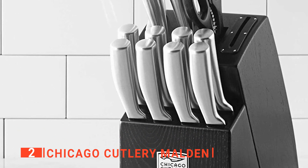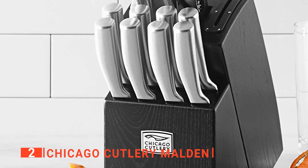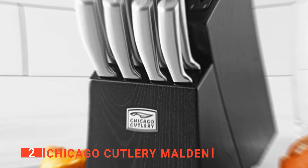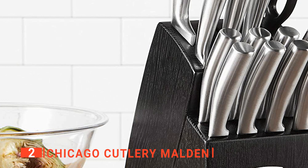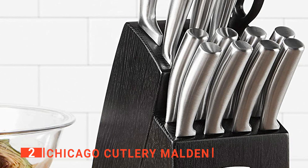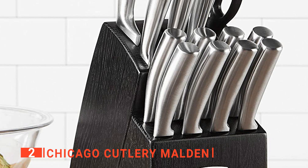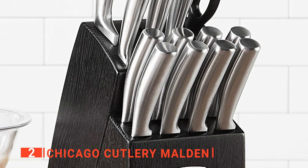The Chicago Cutlery Malden is really hard to look past, especially if you handle any of the blades and see how weighty but balanced it feels in your hand. The handle, which is also made of stainless steel, has a contoured shape that makes it fit sleekly in your hand. This product's 16-piece cutlery set means that you get all the essential knives, including basic knives and paring knives, a chef knife, a serrated knife, kitchen shears, eight steak knives, and a handy chop assist tool.